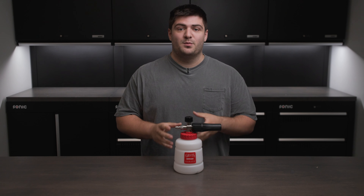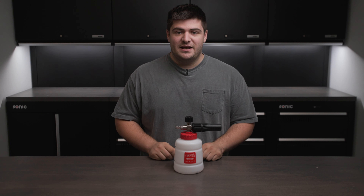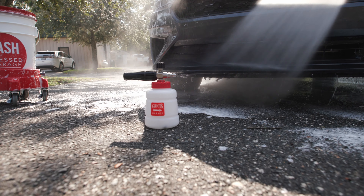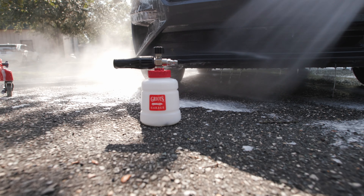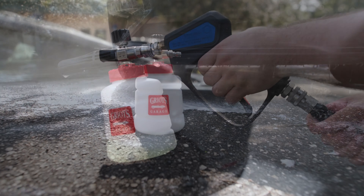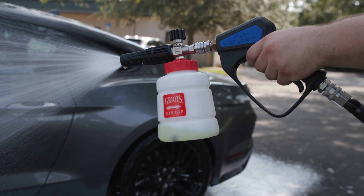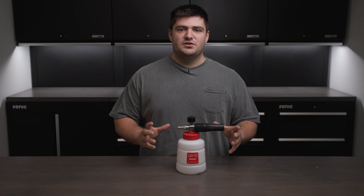We recently launched the Griots Garage foam cannon in our store at Obsessed Garage. We've talked a lot about why we like this specific foam cannon and what makes it so good, but we wanted to take it back to the basics and explain what a foam cannon is, how you can use one, and some troubleshooting you can do if you have issues. So what exactly does a foam cannon do?